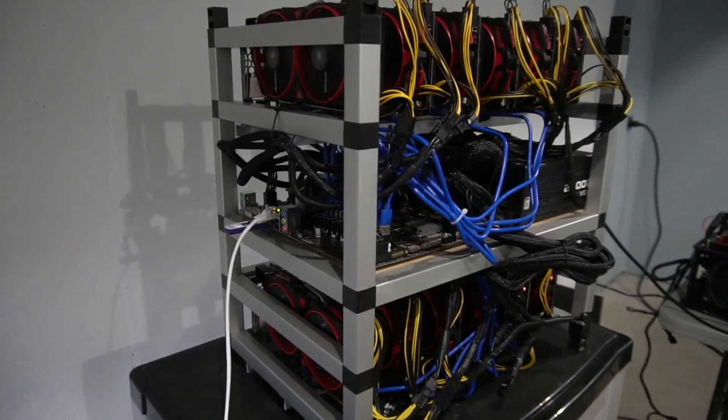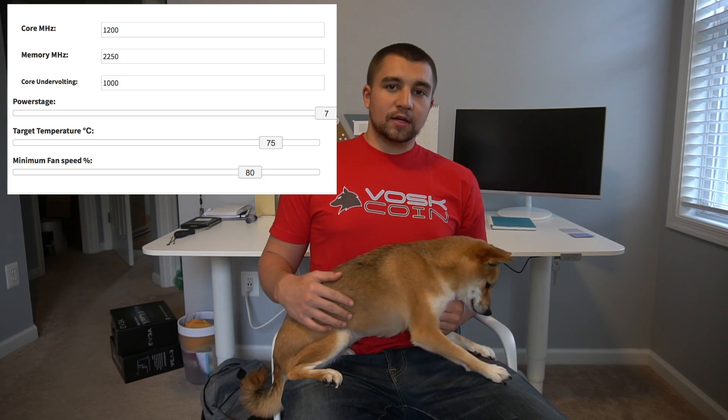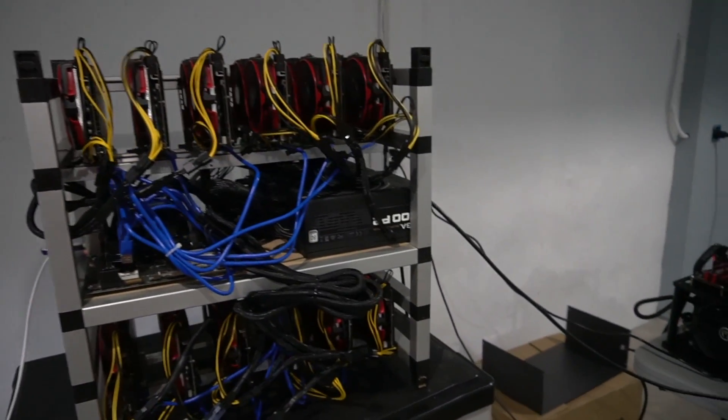The settings we're using on the rig are 1200 core clock, 2250 memory clock, and 1000 voltage on the core. We hooked the rig up to 240 volt and it's pulling 10 amps. Obviously we've got a big electric draw here, and this rig is not tuned for maximum power efficiency — it is tuned for maximum hash, as we said. So we're going for some heavy hitters here.